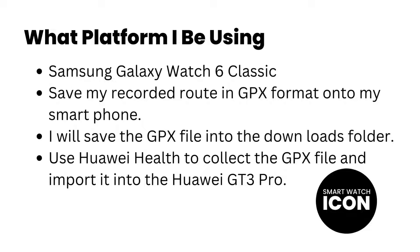It's important to note that I will be importing a GPX file that used the workout mode walking. One last thing is that I won't be showing the first three bullet points on the screen — that's for another video. With that said, let's begin with the tutorial.